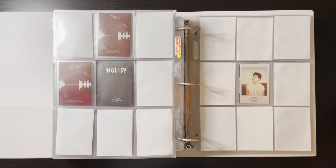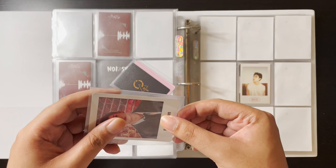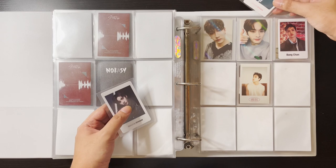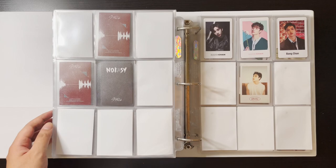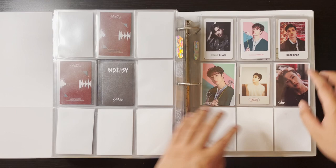I have these merch cards for District 9 Unlock and this All In card for Bangchan. I just liked them so I'm putting them on a special Bangchan page. I do collect some pre-order benefits for my top three. I also have these stickers — the District 9 Unlock Japan one and the All In one. He's just so pretty in this one, that's why I wanted it.